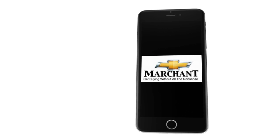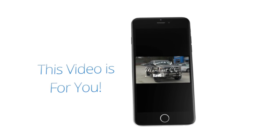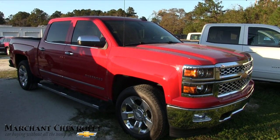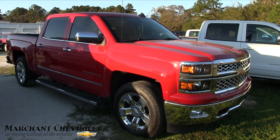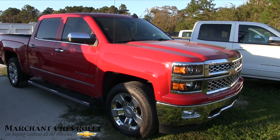Marchant Chevrolet: car buying without all the nonsense. Stay tuned folks because this video is for you. Let's go ahead and get started. What's up everybody? Welcome to Marchant Chevrolet. Today we're gonna be taking a look at this 2015 Silverado, so stay tuned with us over the next few minutes.